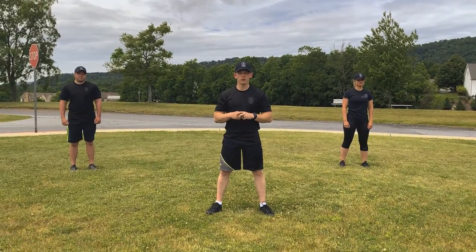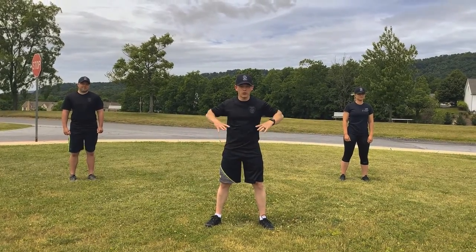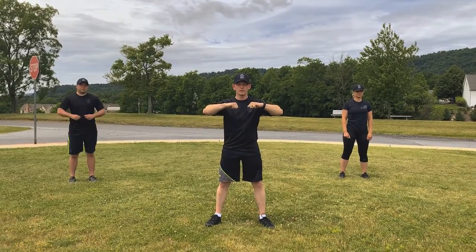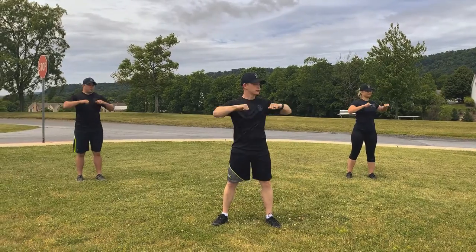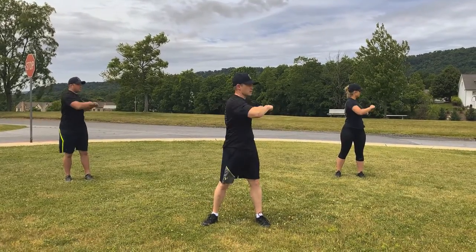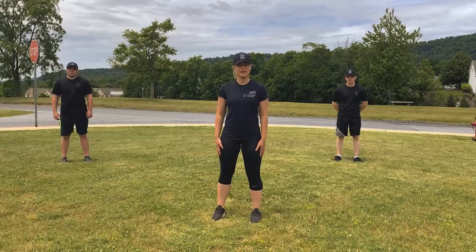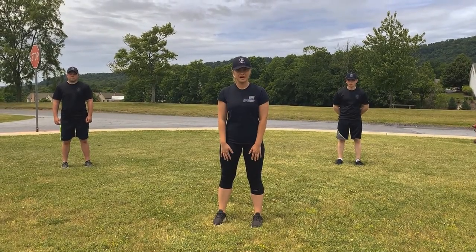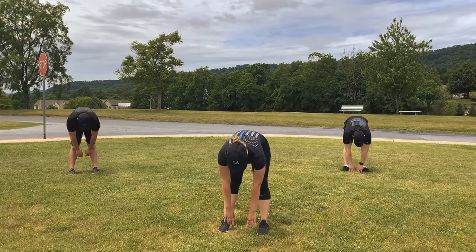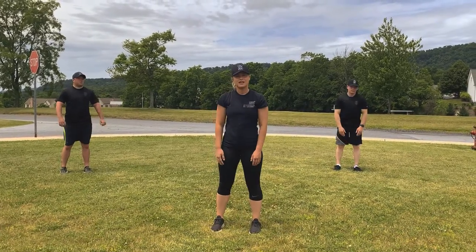Alright winners, let's get started. The first thing we're going to do to warm up our body is a torso twist — we're going to twist our upper body and keep the lower part still. Keep your arms out to the sides. We're going to do 10 on each side. Ready? Begin. 1, 2, 3, 4, 5, 6, 7, 8, 9, 10. Good job, winners! The next stretch will be the hamstring stretch — stand straight with your legs straight and bend down to try to touch the ground. Hold for 10 seconds. 1, 2, 3, 4, 5, 6, 7, 8, 9, 10.